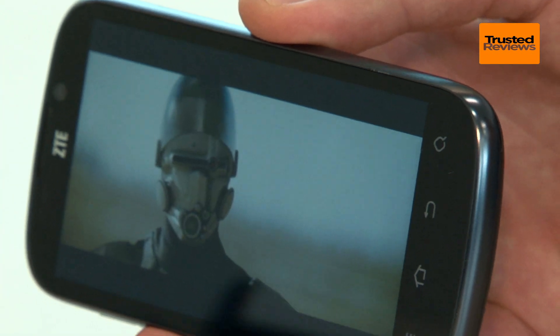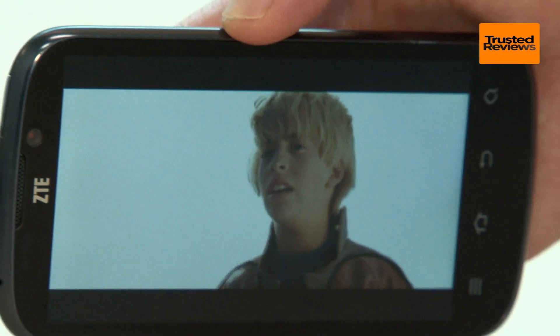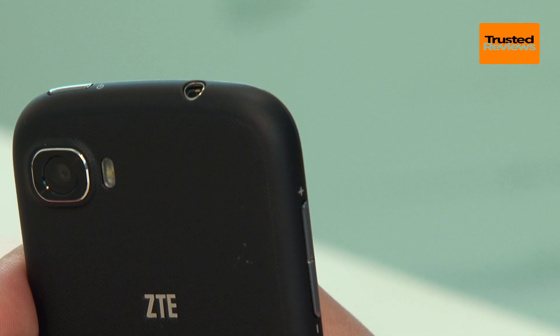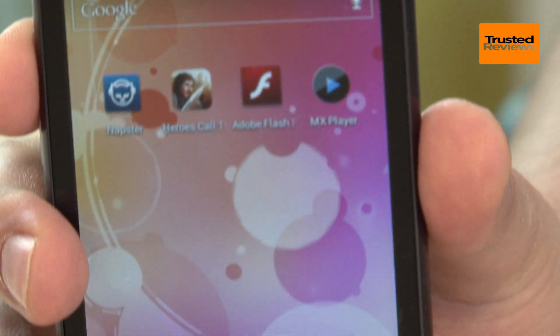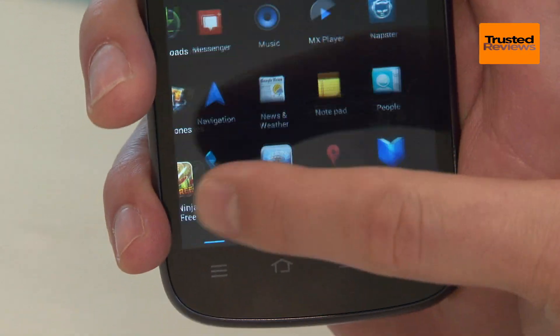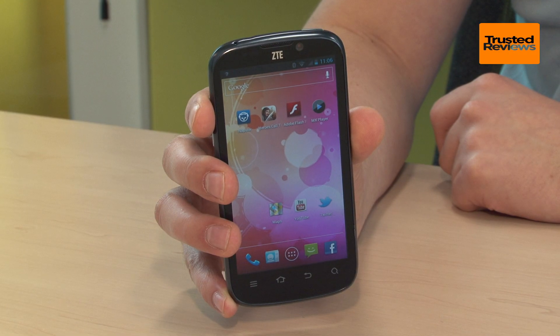There are a few other niggles too. The phone gets pretty hot up top when under strain, and the camera isn't particularly impressive. However, as is often the case with ZTE, the value of the Grand X is just too good to pass up. At £190, it simply gets you more phone for the money than the bigger names.